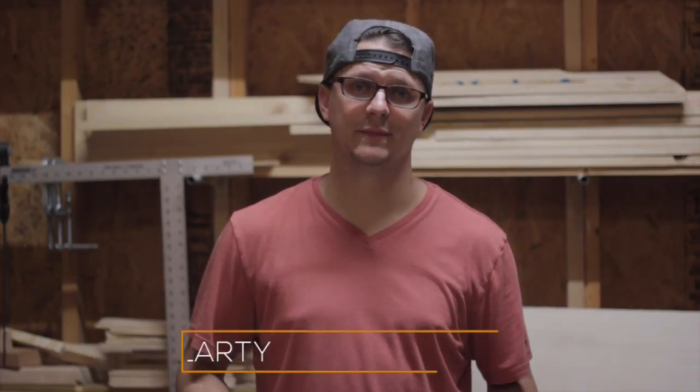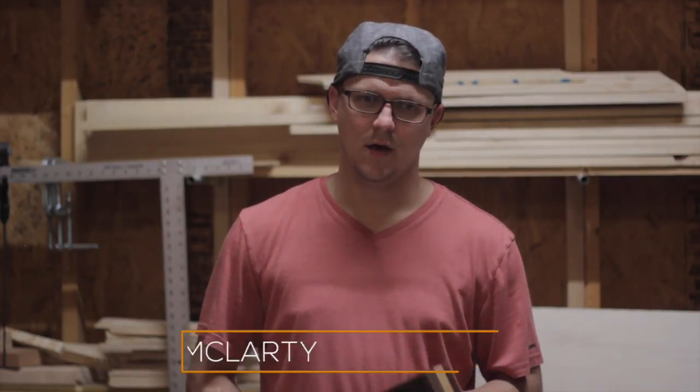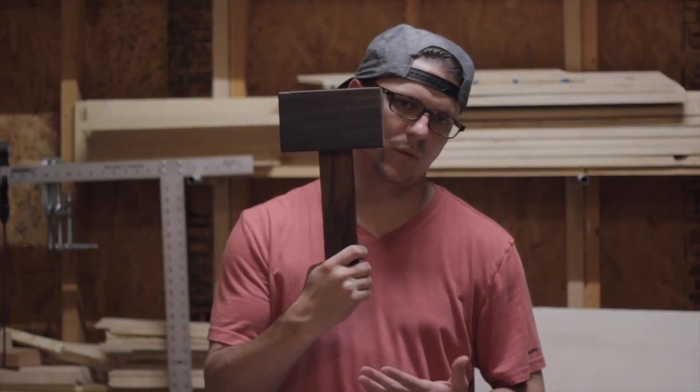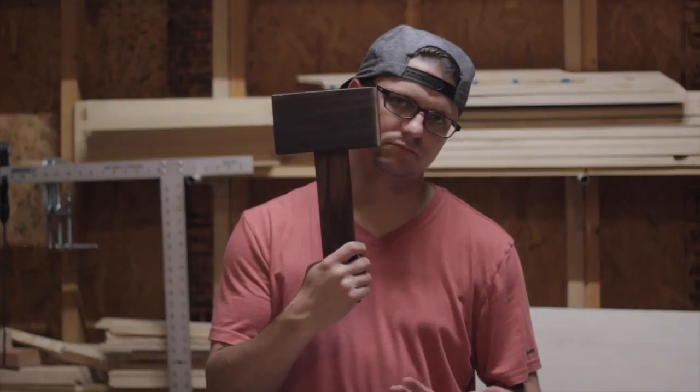Hey everybody, welcome to McLarty Woodworks. My name is Jeff and today we're going over a project that I just finished up a few hours ago — Thor's hammer, or a wooden mallet. Same difference.